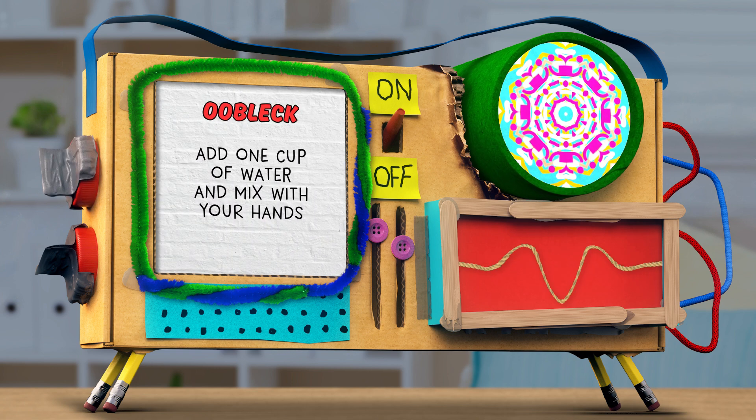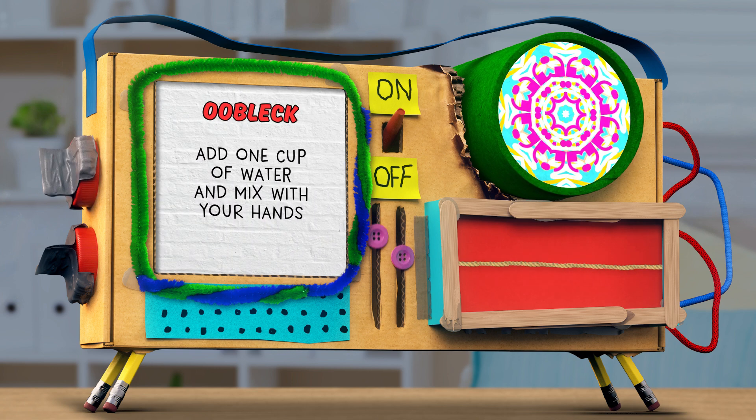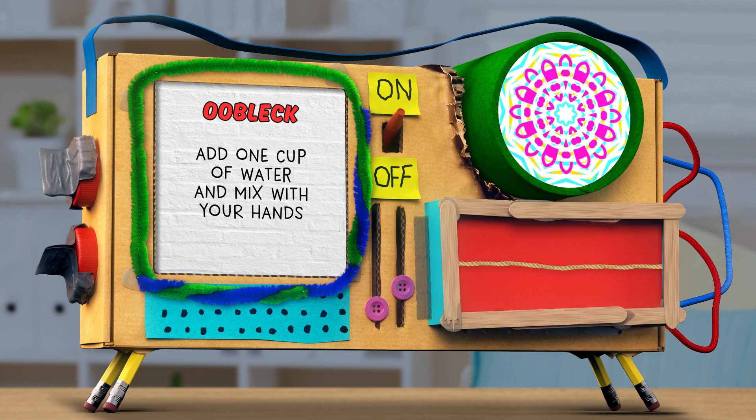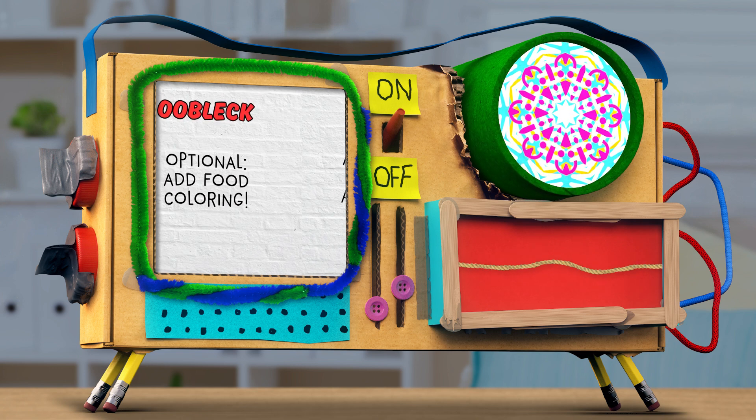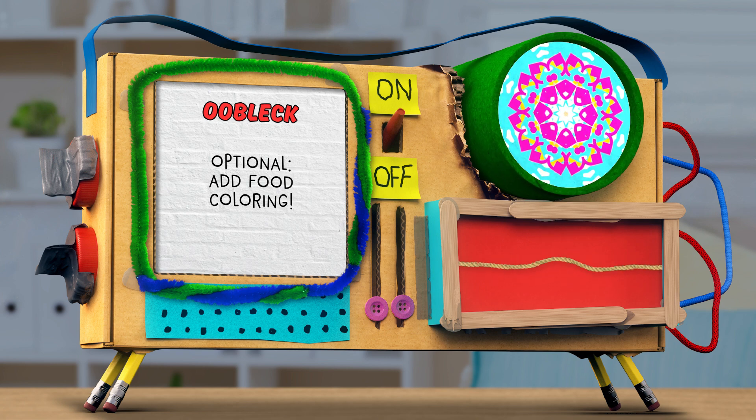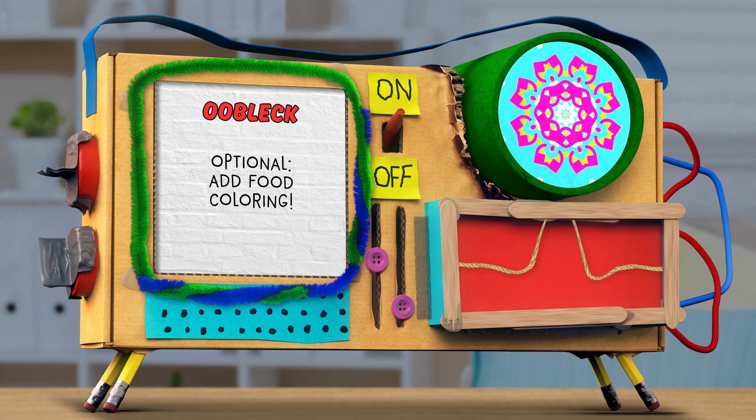Step two: add one cup of water and mix it with your hands to combine. Really get into it. If you want to color your oobleck, you can add some food coloring to the water before combining it with the cornstarch.